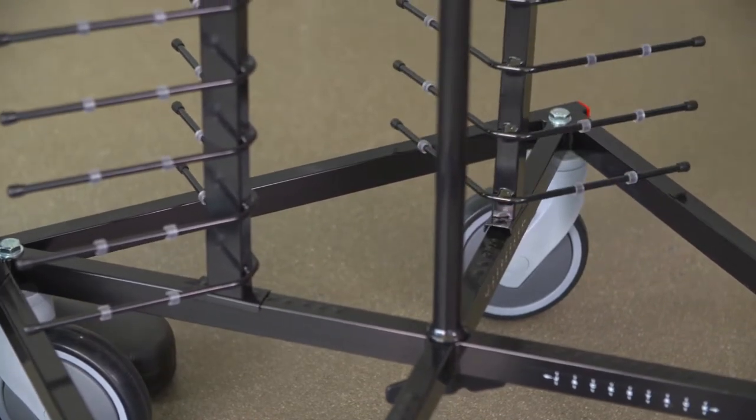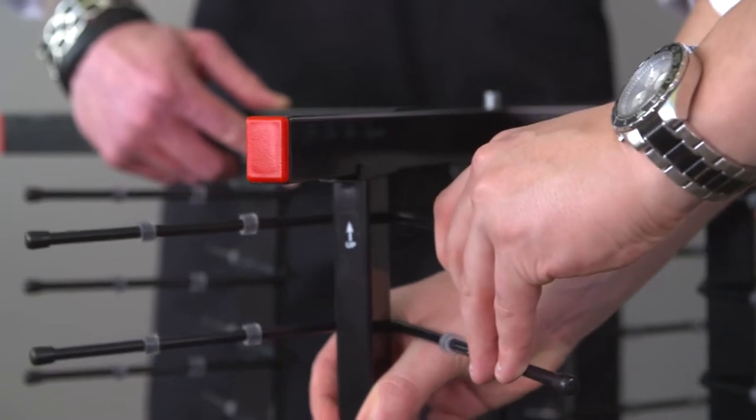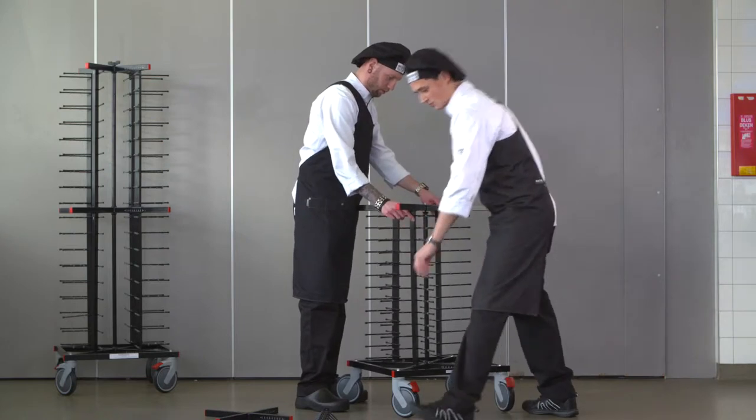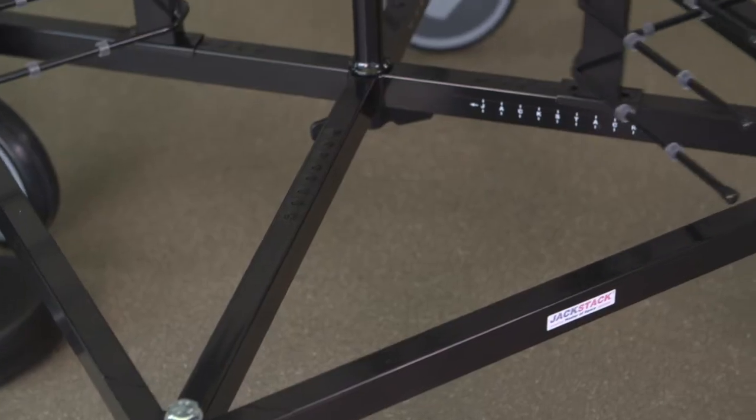Please check the 'UP' marking on the uprights. Move the uprights to the size you need — they all have to be set at the same marking on the base and middle crossbar.